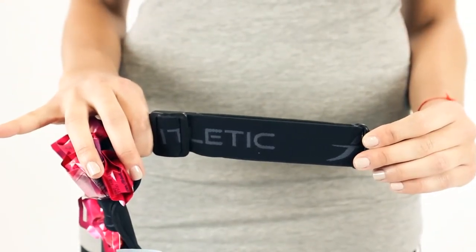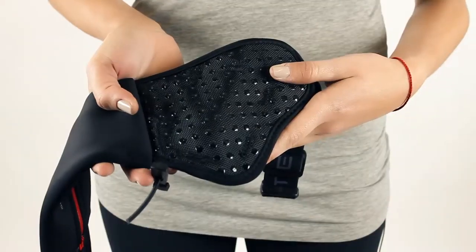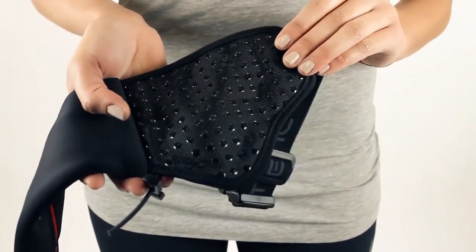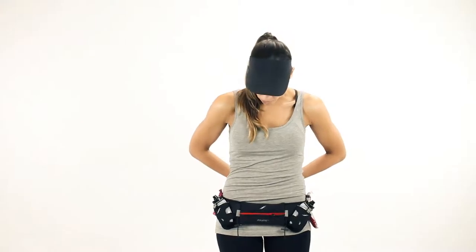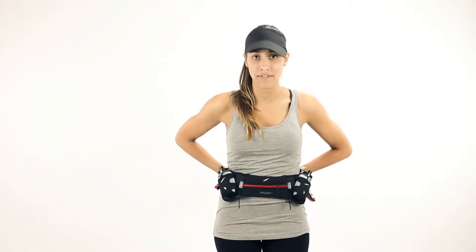Our belts come with a stretchable elastic band that adjusts to your body. Our belts are designed with silicone grippers on the inside of the belt to prevent the belt from bouncing. All of our belts are designed to be worn low on your hips right below your hip bone. That being said, if the belt is worn up high, the belt will bounce and it's not the original design or intent of the belt.